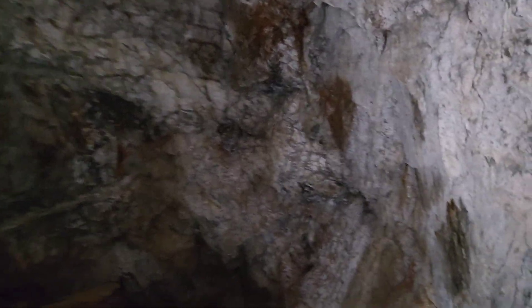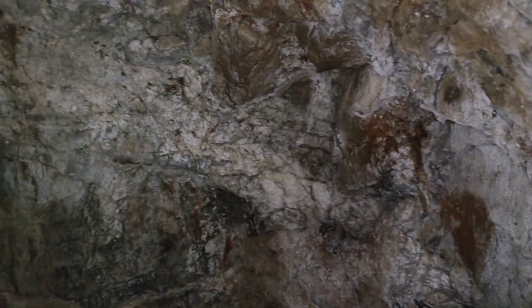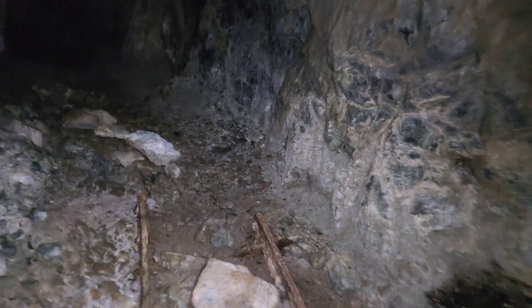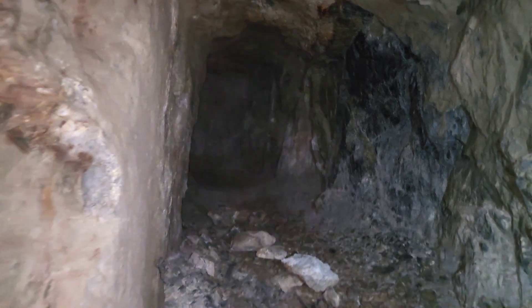This is a pretty nice sized quartz vein here. That's the end right there — goes in another 20 meters at the most. Tracks in here.